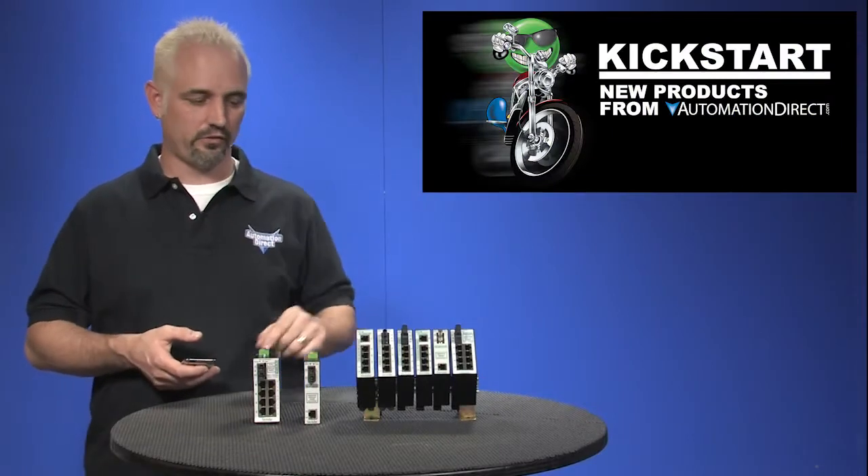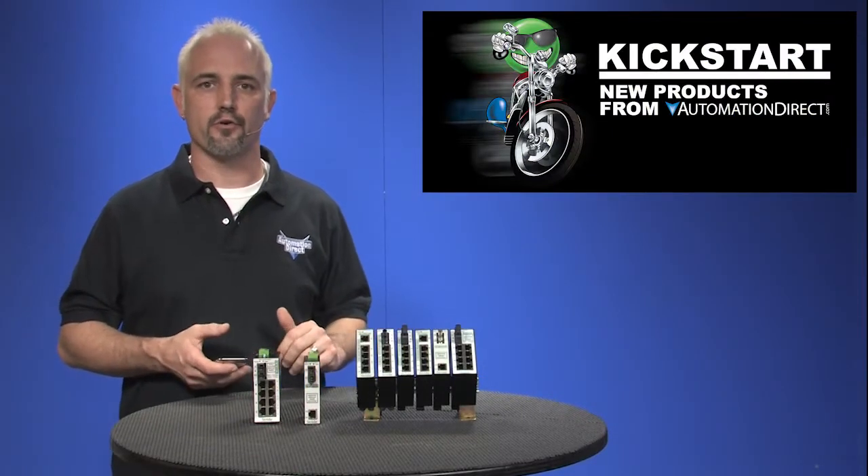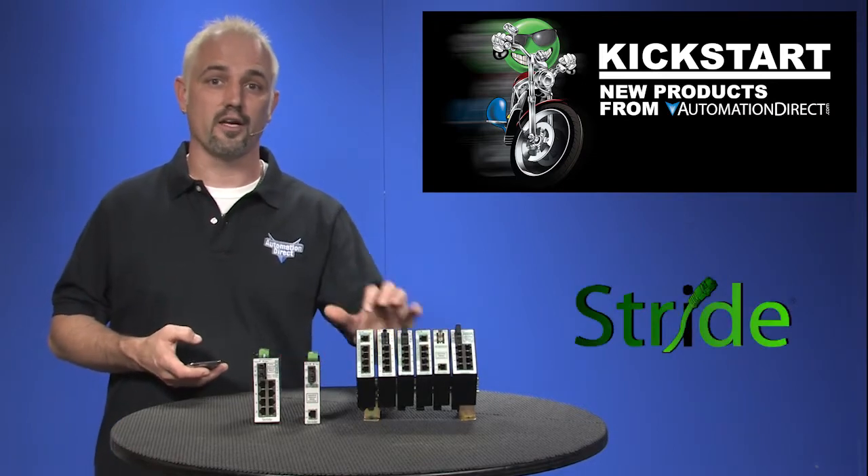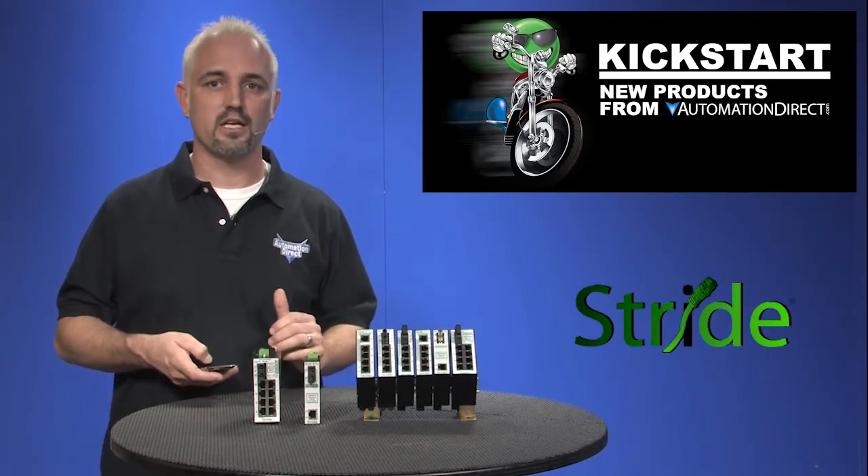Welcome to Kickstart, where you get to see new products here at AutomationDirect. Today I'm going to show AutomationDirect's brand of Stride Industrial Strength Unmanaged Ethernet switches.